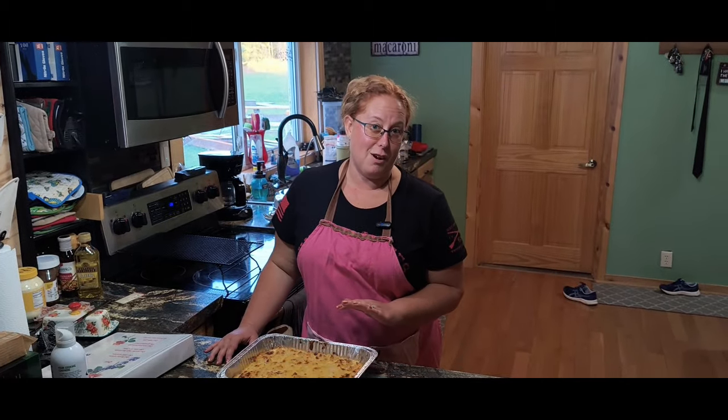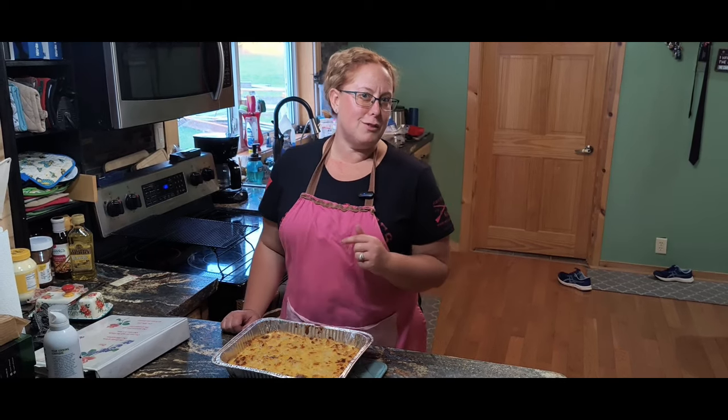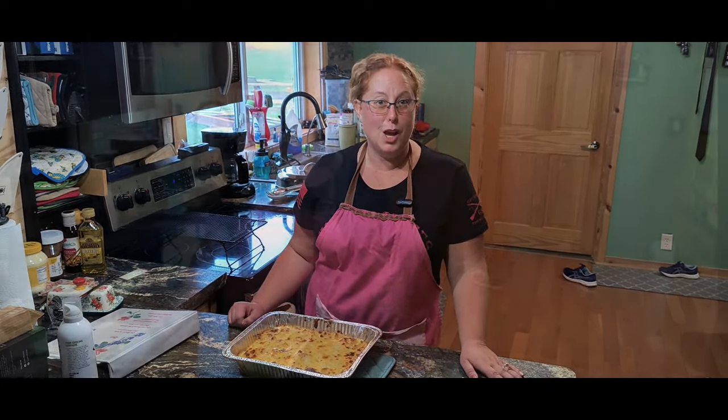Hopefully you enjoyed watching me make potatoes au gratin. This is the way that my mom did it growing up. If you have any tweaks or changes you'd like to see, please put them in the comments below. Don't forget to like and subscribe and drop a comment — it helps grow our channel.